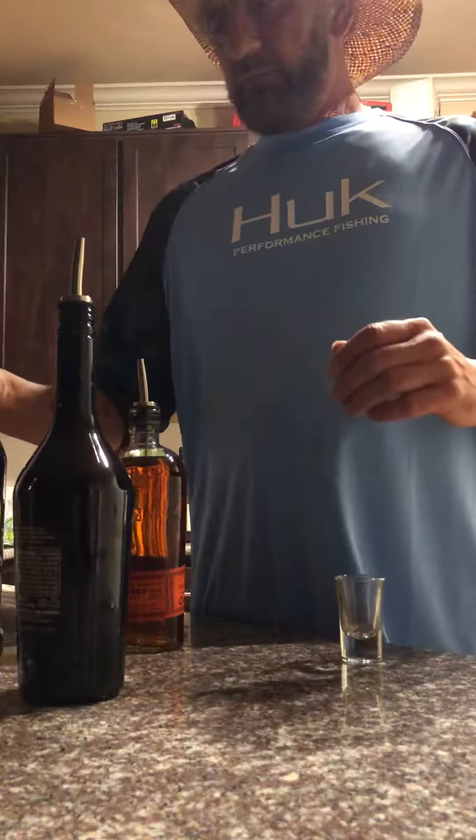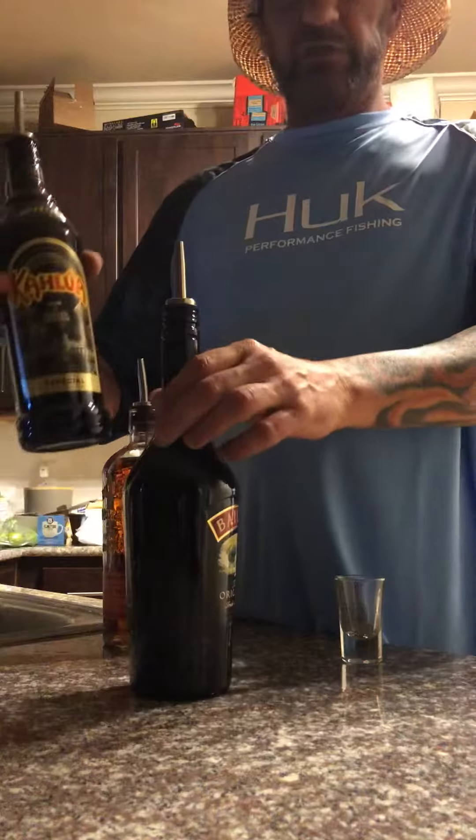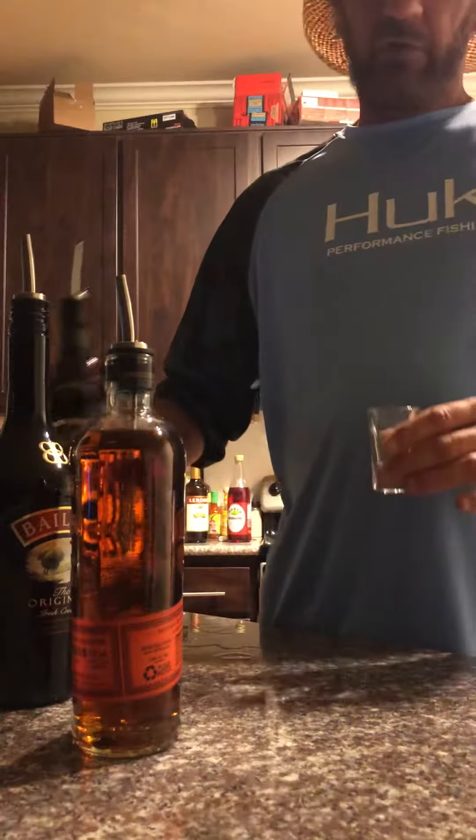All right, time for the duck fart shot — first time! Let's see how it works with your Kahlua, your Baileys, and whatever whiskey you like. Start off with the Kahlua.